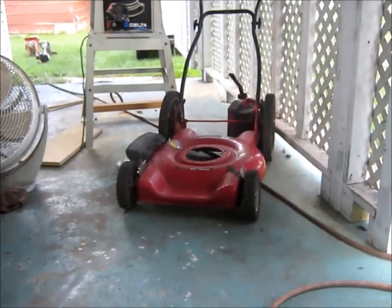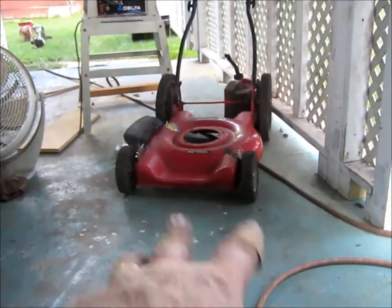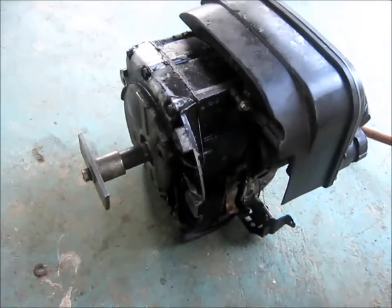A few days ago a guy gave me three lawn mowers. They look pretty good. Anyway, here's a motor after I got through working on it.